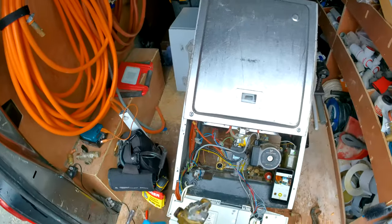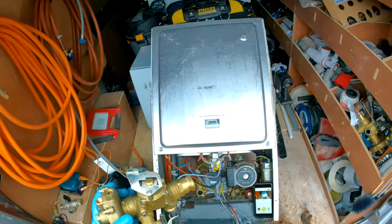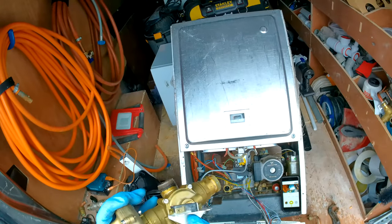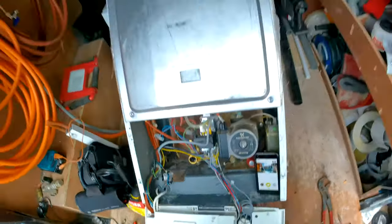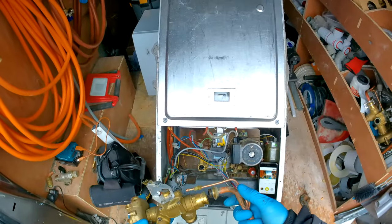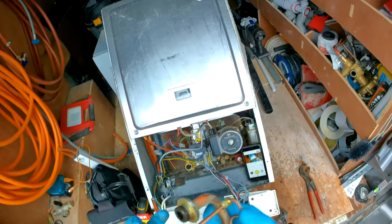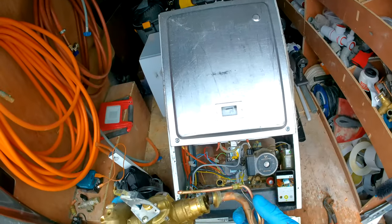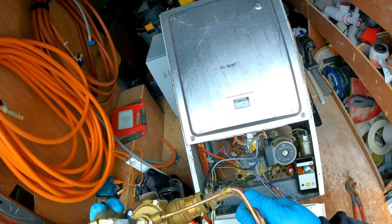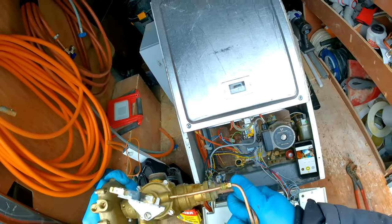This is what you'll most likely get if you buy the whole body. Obviously you'll need to take your switch off — just one screw there — and pop it on the new one. This is your new one now. I'm just going to pop that back in — make sure the seals are okay, as sometimes they do leak, so you might need to put a little bit of PTFE or paste on there — and just line these up.